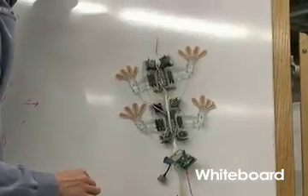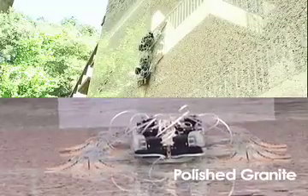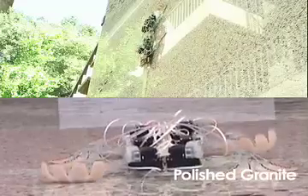StickyBot can climb glass, acrylic, and tile at four centimeters per second. Future versions of these pads will be able to adhere to rougher surfaces and require less frequent cleanings.